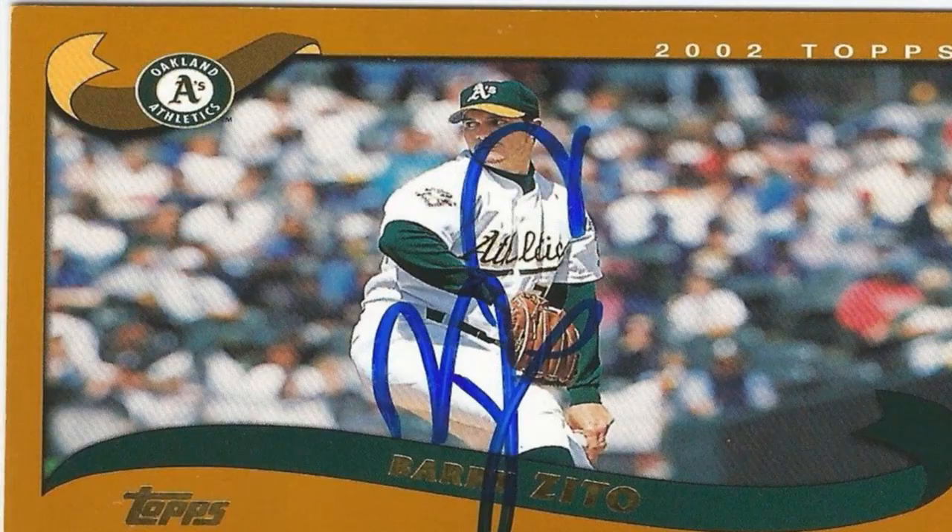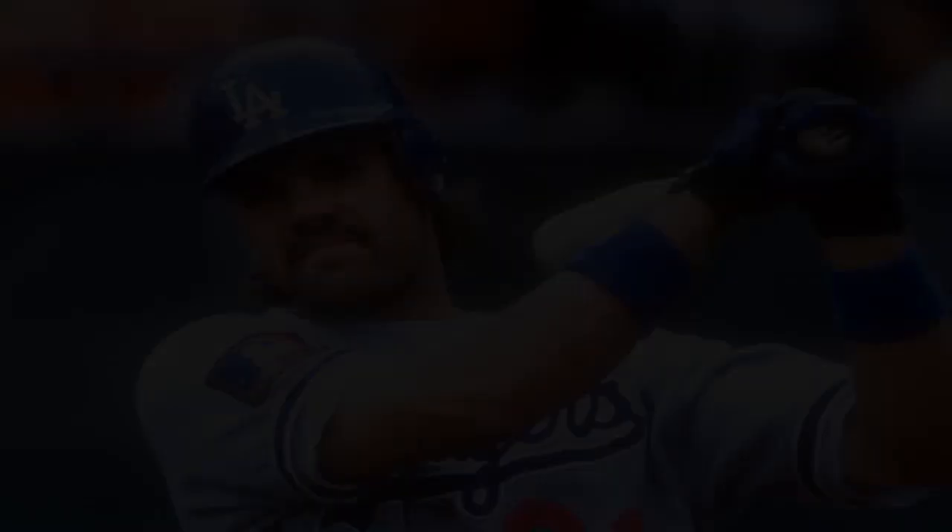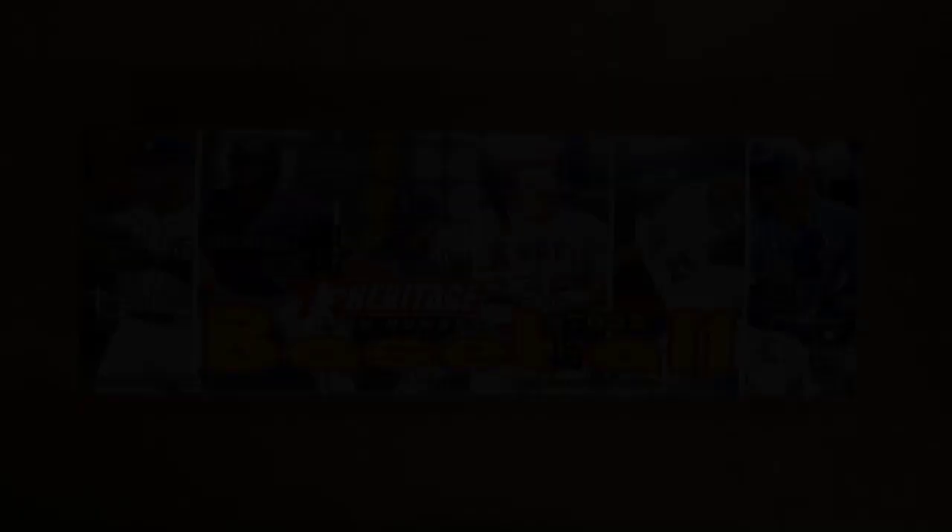Eleven: Stay informed and adapt. The world of baseball card collecting is constantly evolving, with new releases, market trends, and player performances influencing card values. Stay informed by reading industry publications, following relevant websites and social media accounts, and regularly attending card shows and conventions. Be open to adapting your collection strategy based on market changes and emerging opportunities. Collecting baseball cards should primarily be an enjoyable and rewarding hobby. While profit potential exists, it should not overshadow the joy of collecting and appreciating these pieces of sports history.